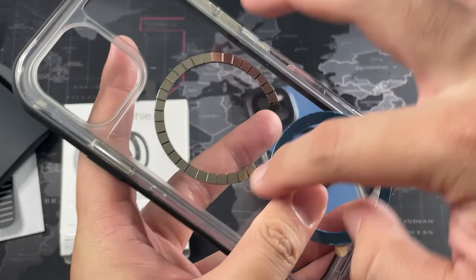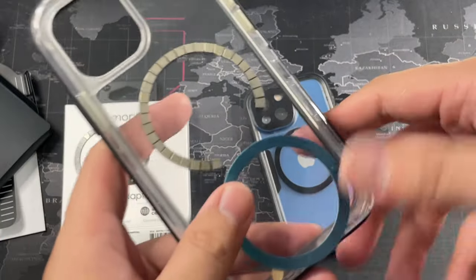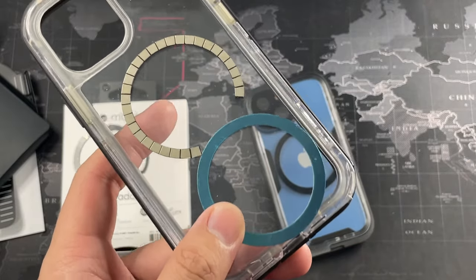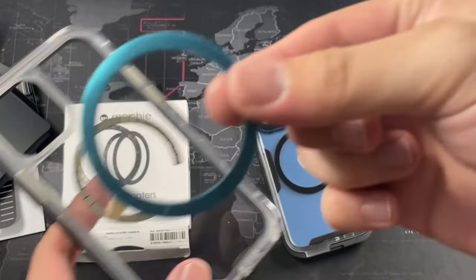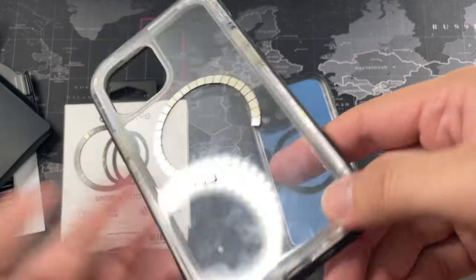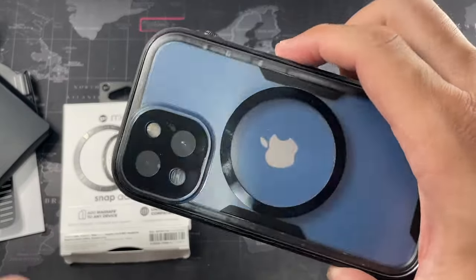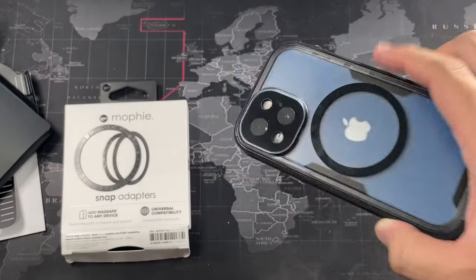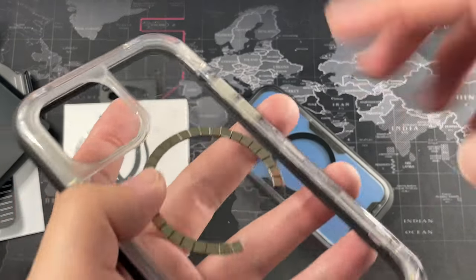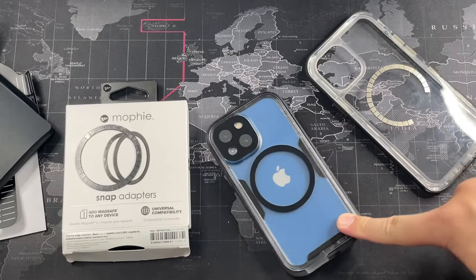I did mess up some of the individual magnets because they got stuck on the alignment tool — my bad. The cheaper Chubby adapter just doesn't work well with the MagSafe charger; it starts to overheat and stop charging. The Mophie Snap Adapter works as advertised and doesn't give any issues — once you don't mess it up like I did. When I removed the one I had installed incorrectly on my Catalyst case, it left no residue at all, which shows the adhesive quality is really good.